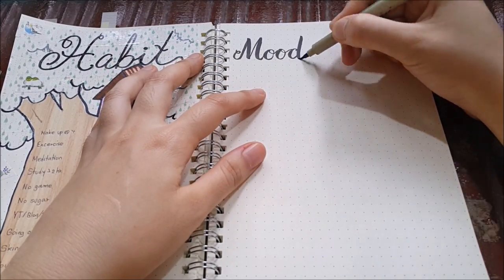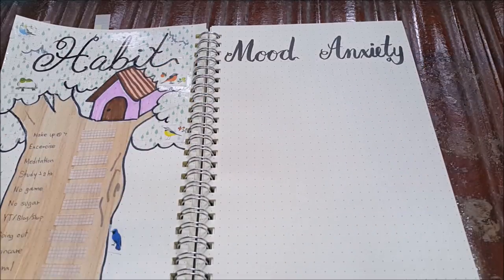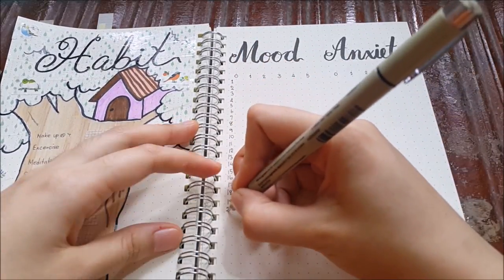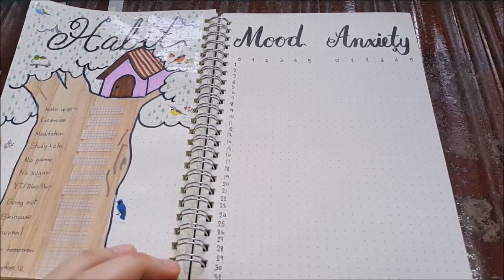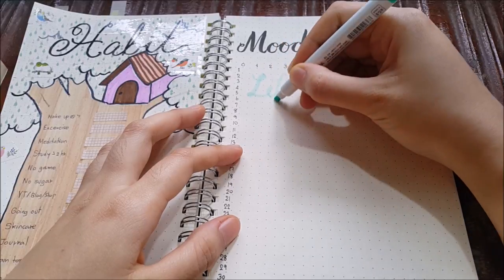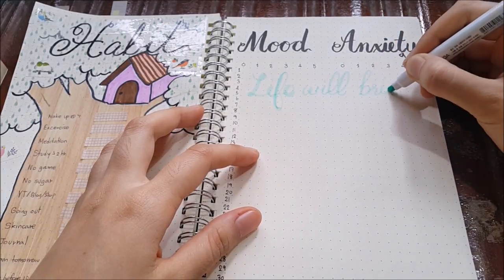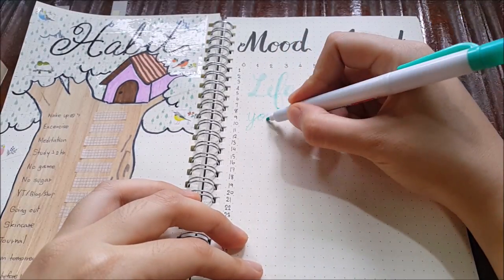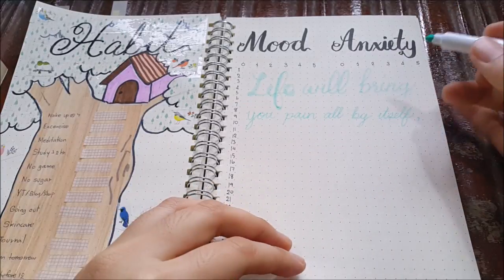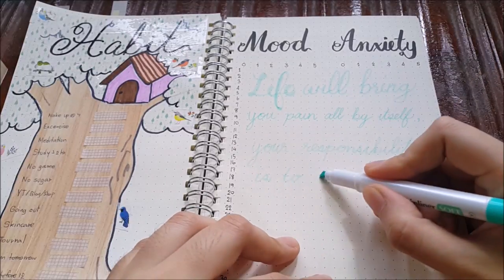Moving to the next grid, which is the mood tracker. Instead of doing a normal mood tracker like last month, I decided to divide it into two sections: mood and anxiety. I'll track my mood, and on the anxiety side — I feel like I've been getting a little anxious lately, maybe because the open semester is coming — so I decided to track that to see if I have a problem with it. I hope I don't! Then I use a lighter color to write a quote as a background: 'Life will be detailed all by itself. Your responsibility is to create joy.' By Milton Eric. Trying to remind myself to enjoy more and stop worrying about unnecessary things.